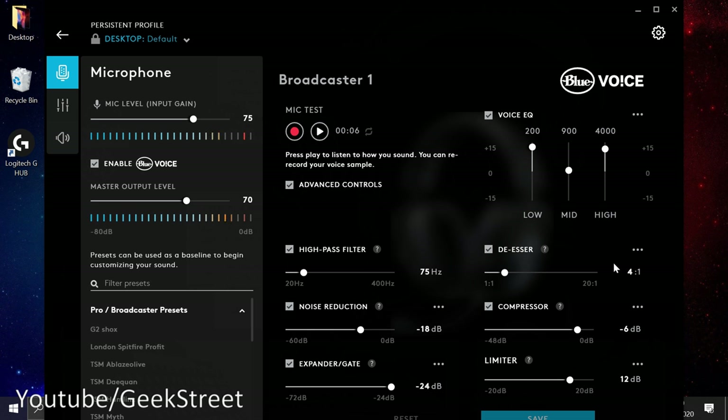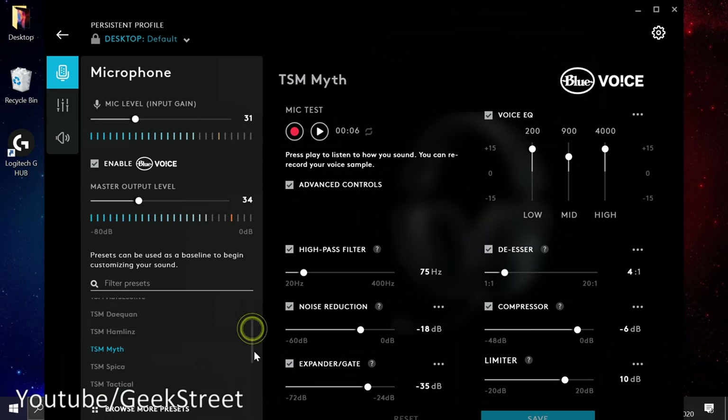Advanced controls include high pass filter, noise reduction, expander gate, de-esser, compressor, and limiter. Under presets there's Pro Broadcaster, then individual profiles like G2 Esports, London Spitfire, various TSM players, and more. Scrolling further you have Blue Voice presets such as AM Radio, Broadcaster One, Broadcaster Two, FM Station, High Voice, Loud, and Custom. You can adjust sound levels quite significantly with Blue Voice.